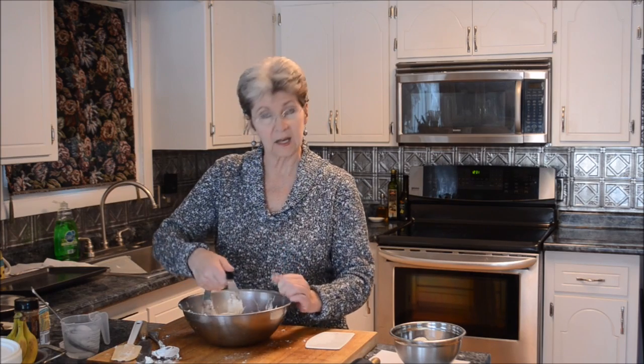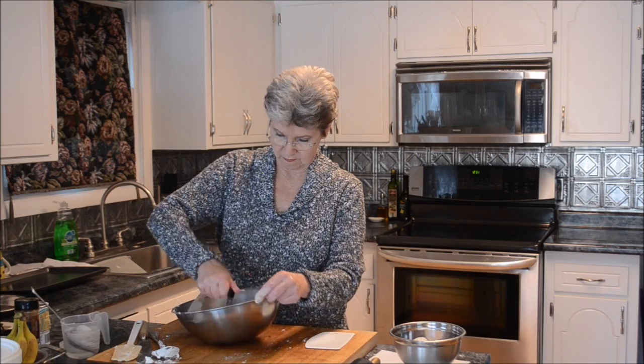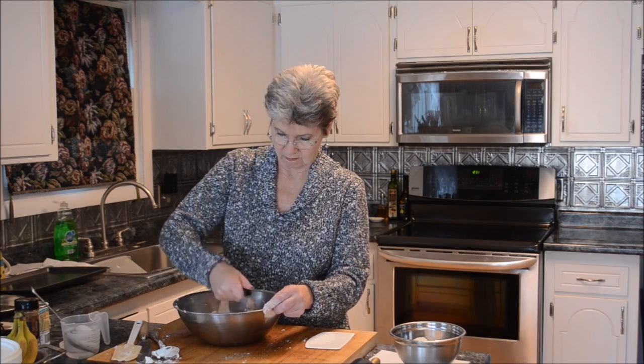And then, also like everybody else, we add a little ice water. That should be just fine.